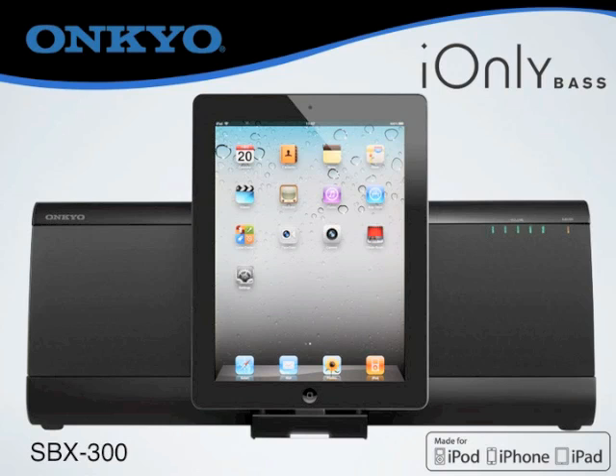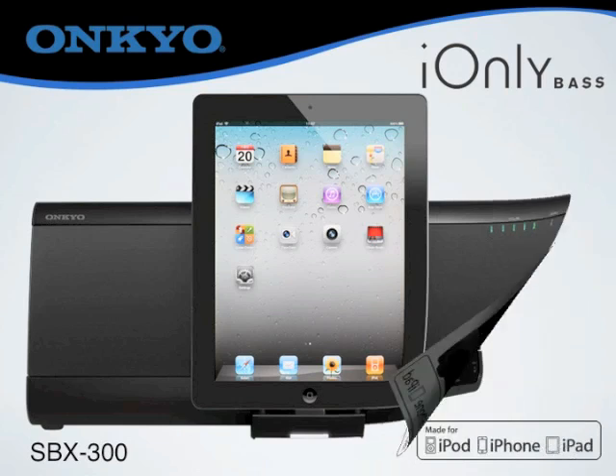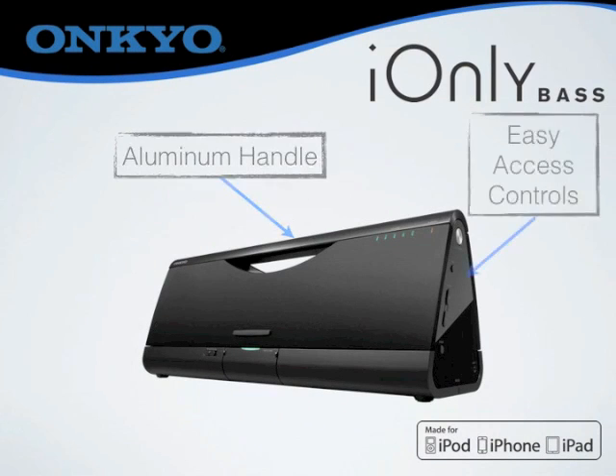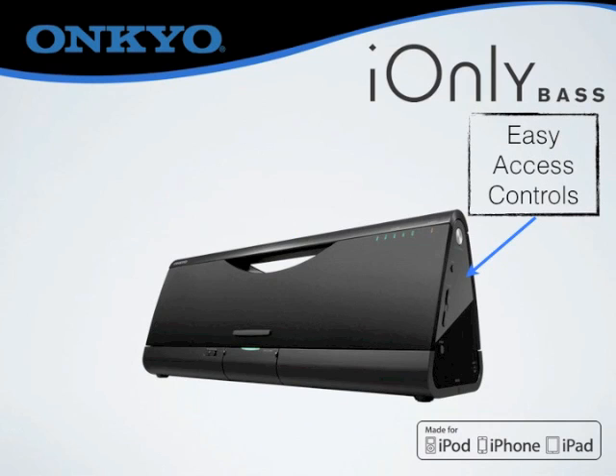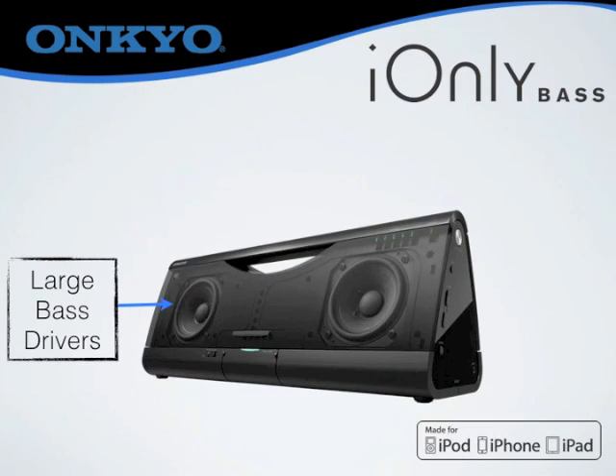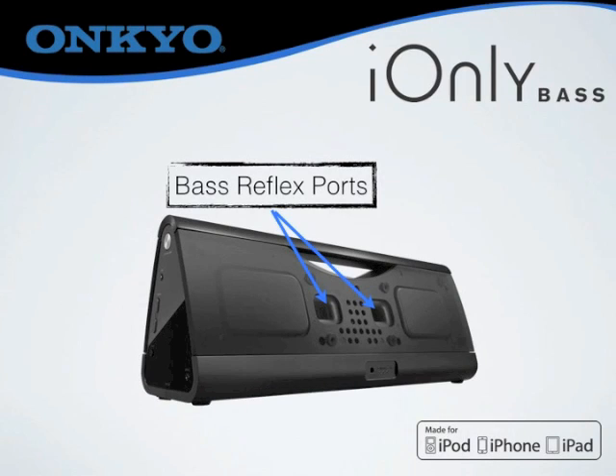The iOnlyBass delivers an amazing, rich musical performance that belies the system's modest dimensions. It features a solid aluminum handle for easy transport, easy access controls on the side, a fold-away dock to protect the unit when not in use, and large low-frequency drivers and dual rear-firing bass reflex ports that will make you think you're listening to a full-size audio system.